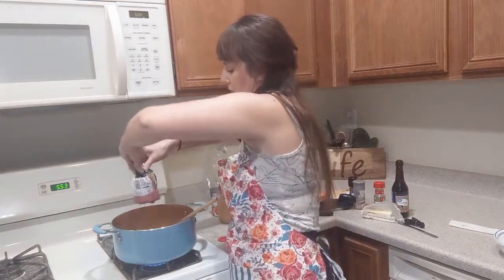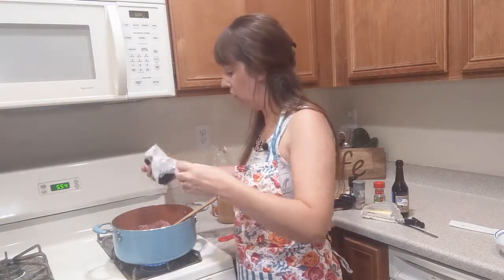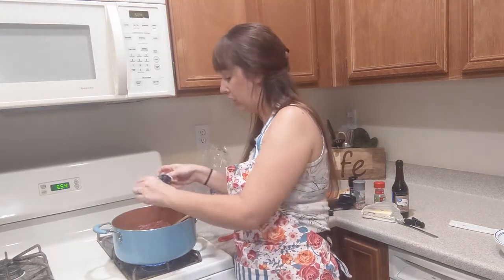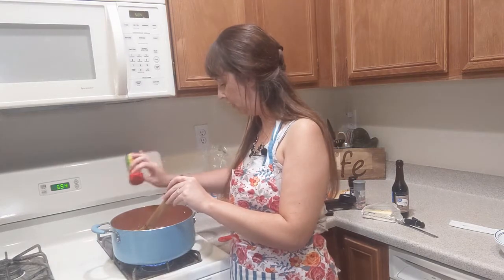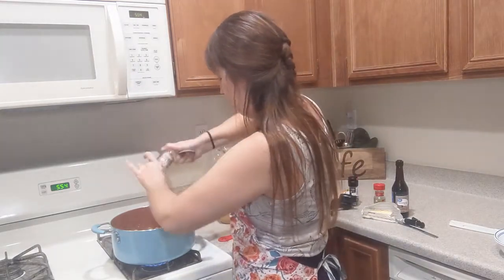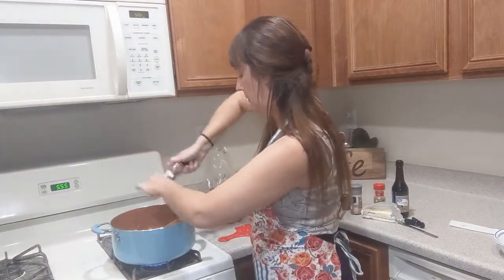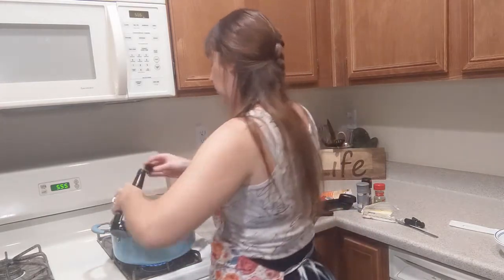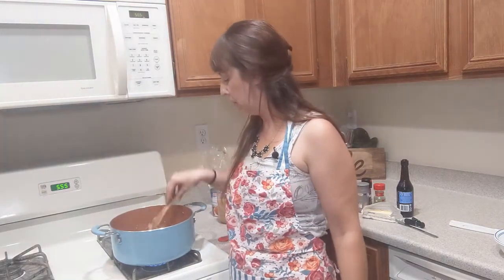I'm going to add this beef. If you want, you don't even have to add beef — you can make this vegetarian. Instead of beef broth, you can add vegetable stock. I'm going to add some of this Italian seasoning, make it nice and Italian. Add some salt, add some pepper, add some Worcestershire — maybe just like a tablespoon. So I'm just going to keep breaking this up, keep cooking the meat, and once the meat is all cooked I'll come back.